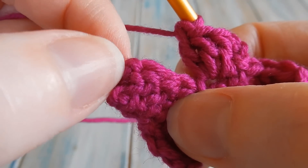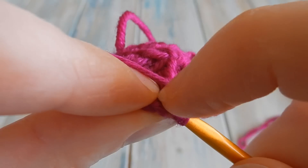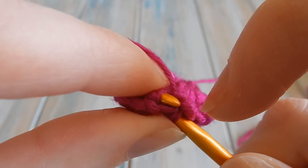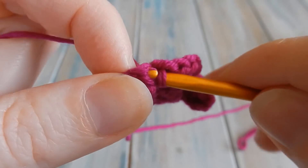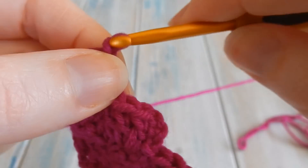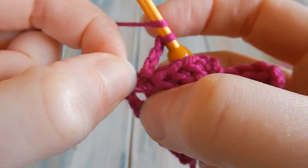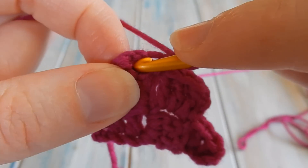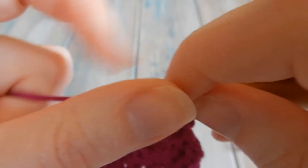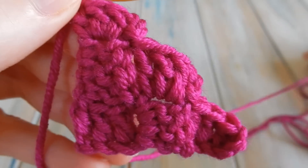Same thing again — find that third chain of your three, count one, two, three, find that third chain and do a slip stitch to join this square. Then chain three and do three double crochets in the three chain space, wrapping around the chains — one, two, three. Slip stitch to join. That's the end of our third increase row.